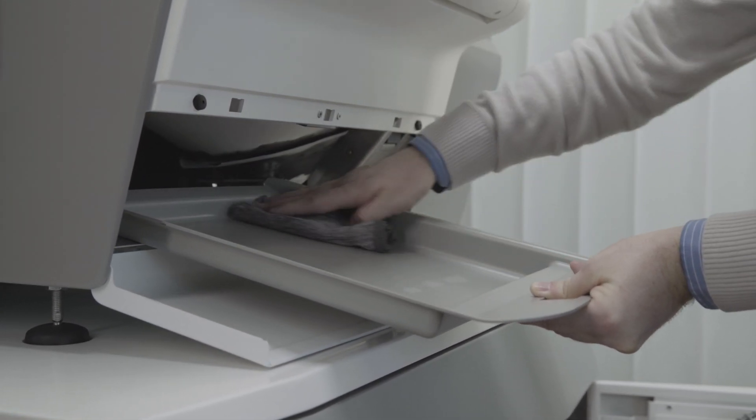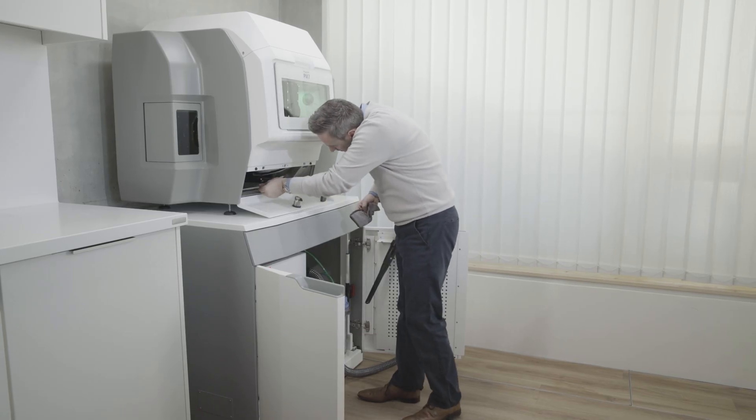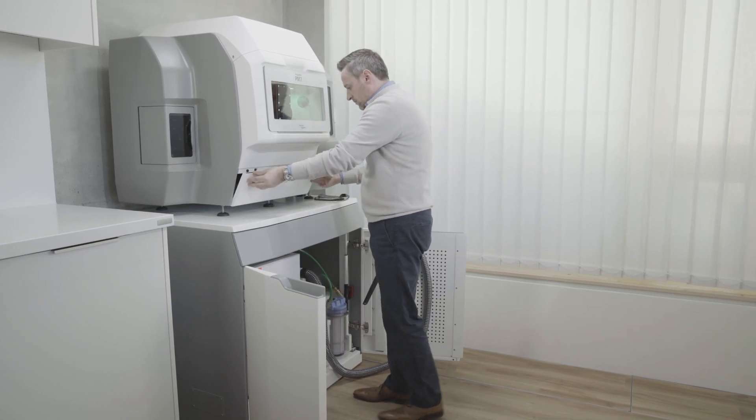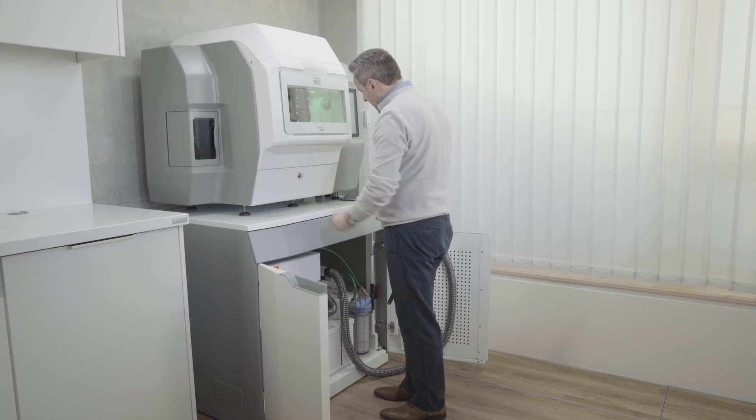Use tap water and a mild pH neutral detergent for cleaning. Allow the drawer to dry for a short while. Once cleaned and dried, insert the drawer back and close the service flap. Clean the drawer on a daily basis.